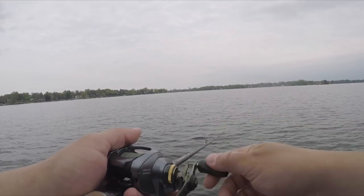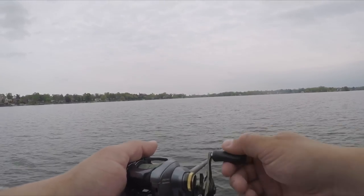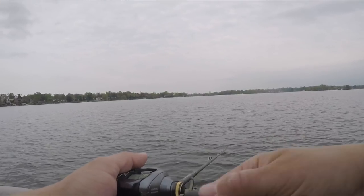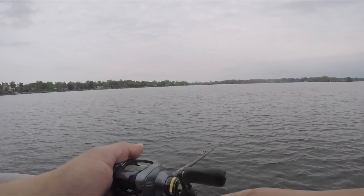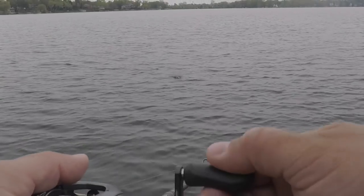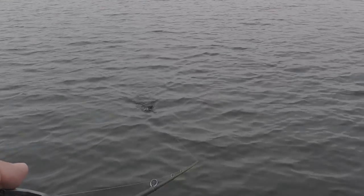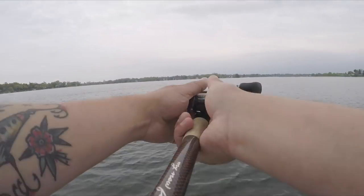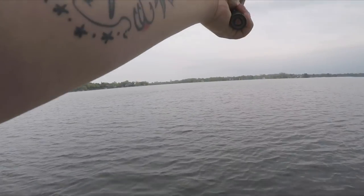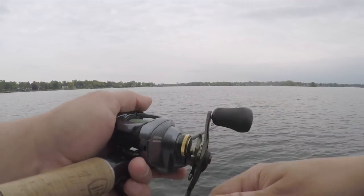Right off the bat on a steady retrieve, it's just chopping through the water. I really like the action I'm seeing so far. Most videos online show very small little chops, and I can tell right now the sound is wonderful — it sounds really good.